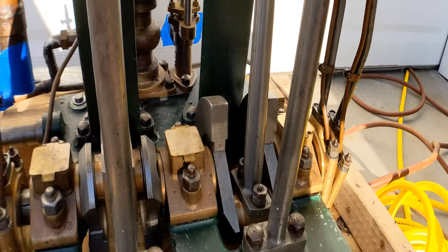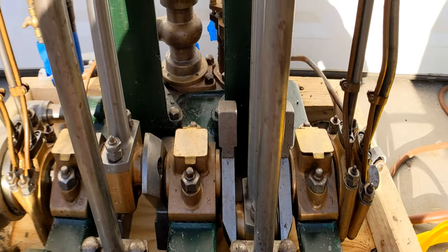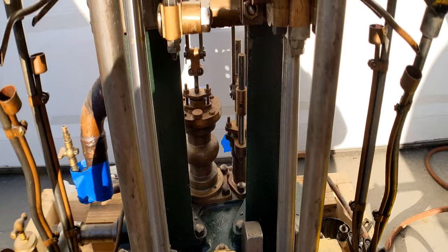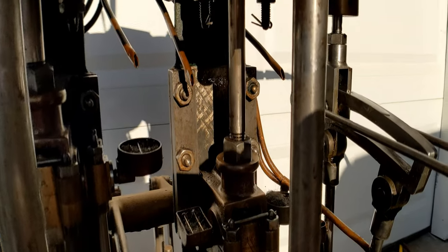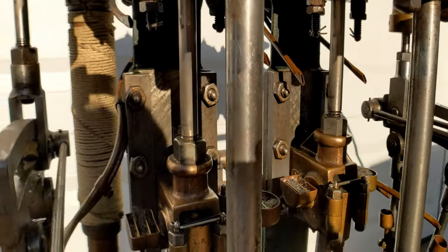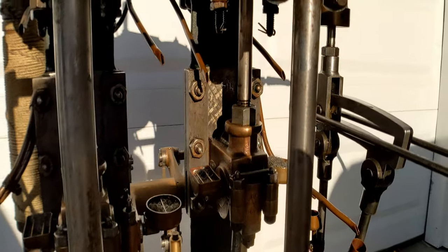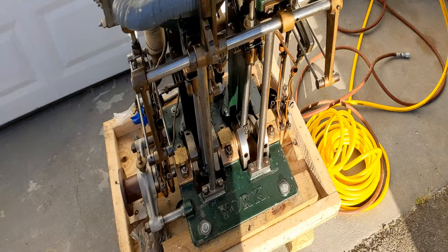He bored those out to reduce rotating mass. The counterweights are separate, and he took great care in making sure that things were balanced as best as possible with a 90-degree crank. If you look at the crosshead guides, he hand scraped them, taking great care in fitting, and you can still see the scrape marks.